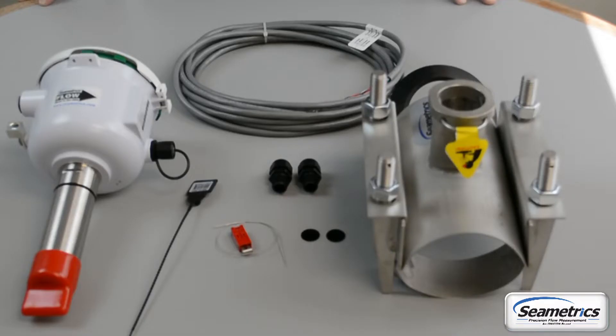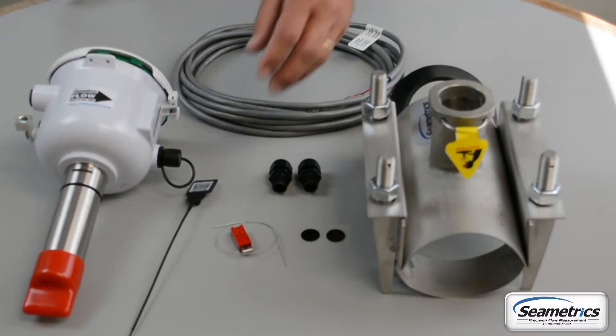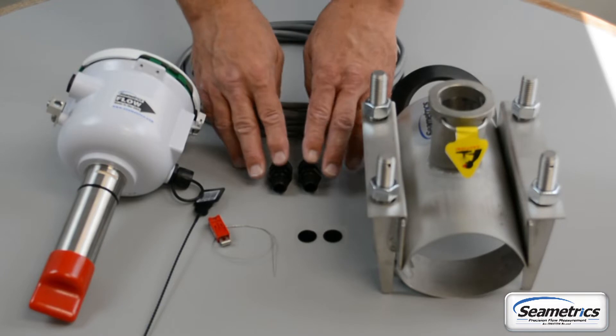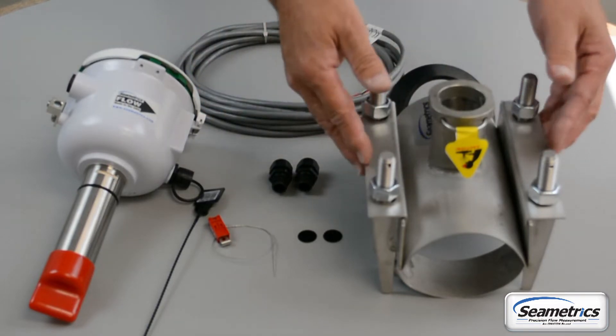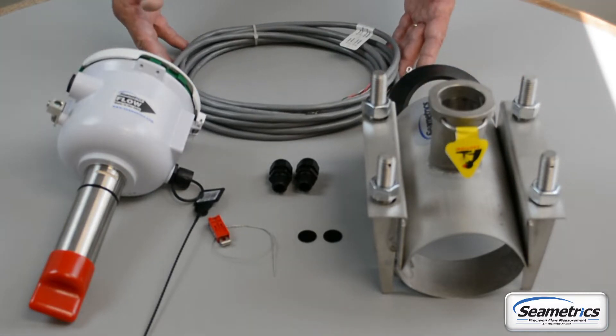In your AG90 box you'll find your insertion meter with hinge display lid, your security seals, your security tabs, your cable glands, rubber gasket, a saddle for your particular size of pipe. If you ordered an optional power output cable, that will be included as well.